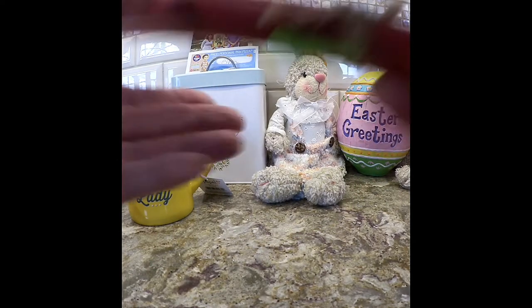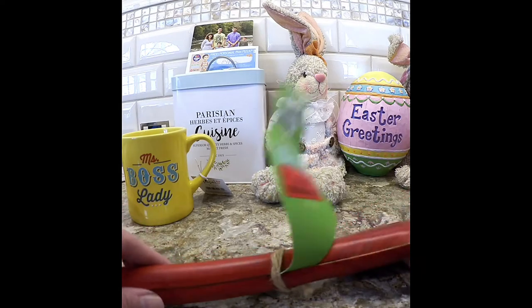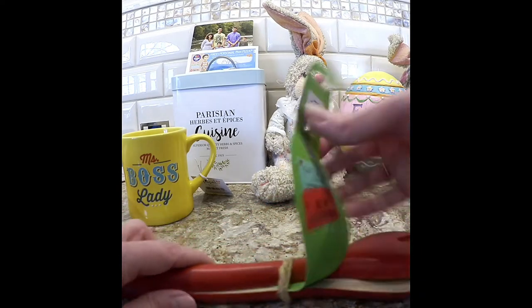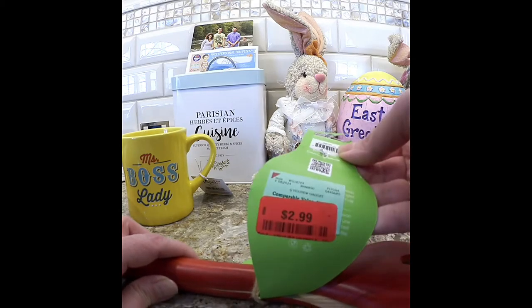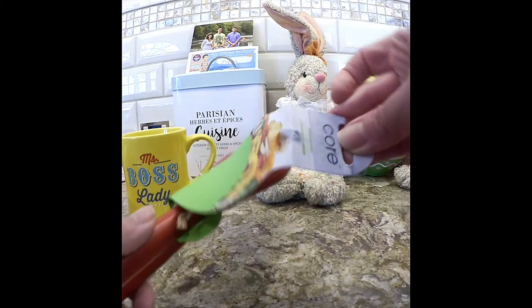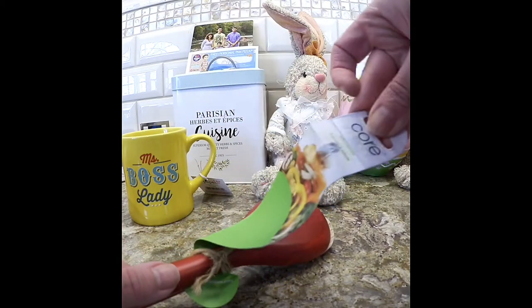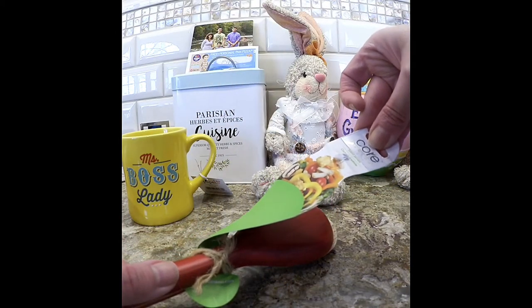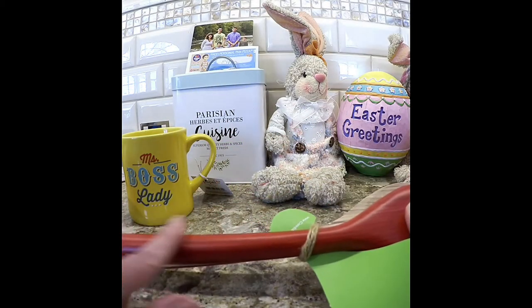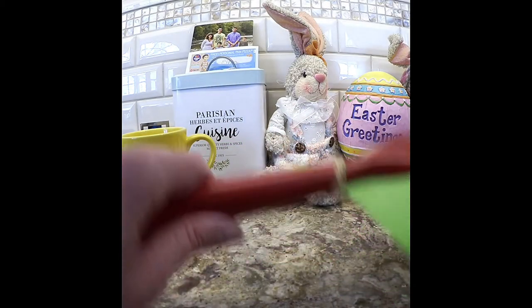Then I saw these salad servers. These were in clearance at Burlington Coat Factory for $2.99. These are by Core. I thought the reddish color was different and I picked those up.